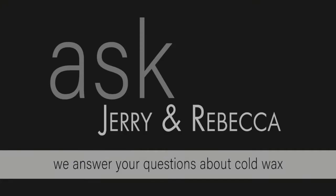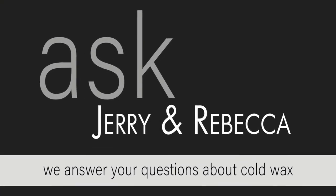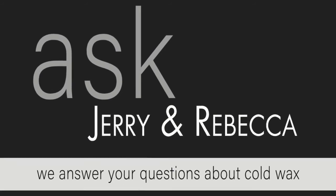So there are options, and I hope that answers your question, Valerie. Thank you very much.